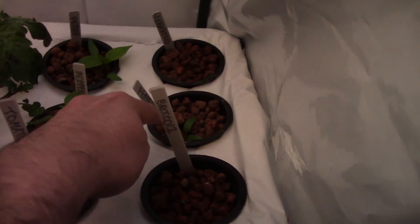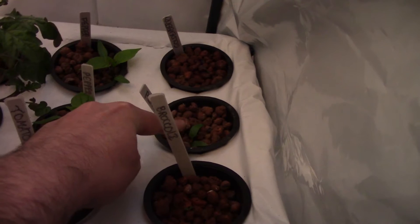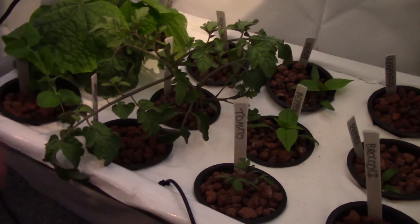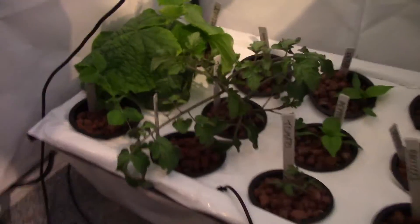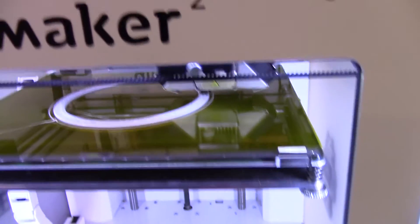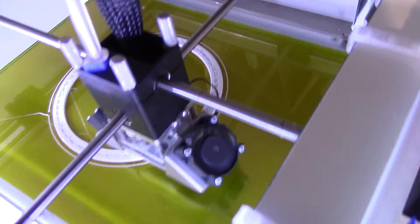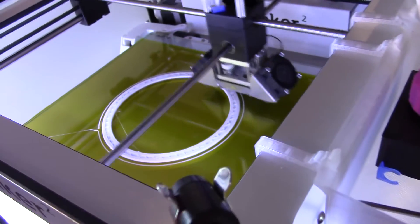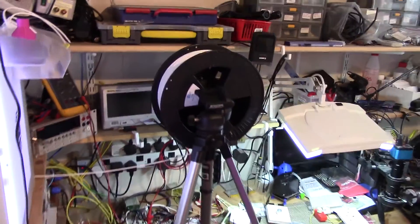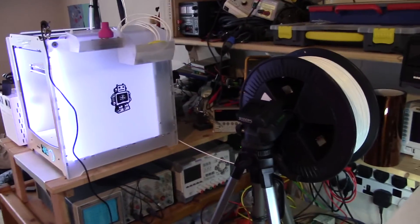I don't recommend just dropping seeds into three-inch net pots and hoping for the best as I did here, because I had to empty these out. This pepper actually sprouted — the seed was stuck right on the very bottom of the pot and I've been coaxing it to grow up by gradually adding more clay pebbles. Anyway, the job for today is to get cucumber, tomato and pea out into the pot outside. I've got the 3D printer whirring away making some rain protection rings, and today's video is brought to you with shaky cam because my tripod's serving double duty as a spool holder.